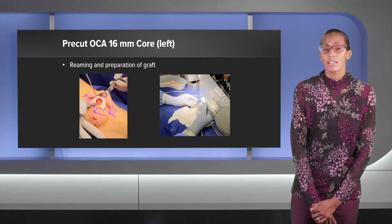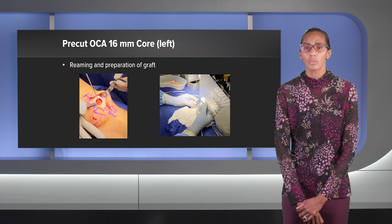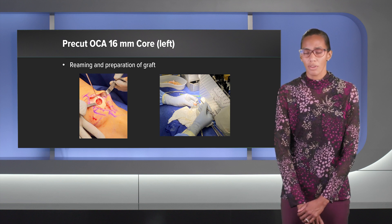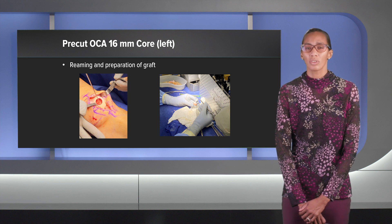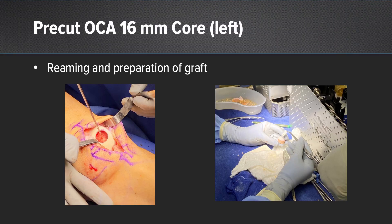With these grafts, I really take time to look at the graft before you start reaming. You really want to measure the depth of the graft, look at the cartilage, and look at the slope of the cartilage so you can match it to the patient. I take most of my time on this procedure inspecting, measuring, and examining that graft, making sure my measurements are good. Then I go ahead and ream over that central pin, usually about 9 to 10 millimeters.